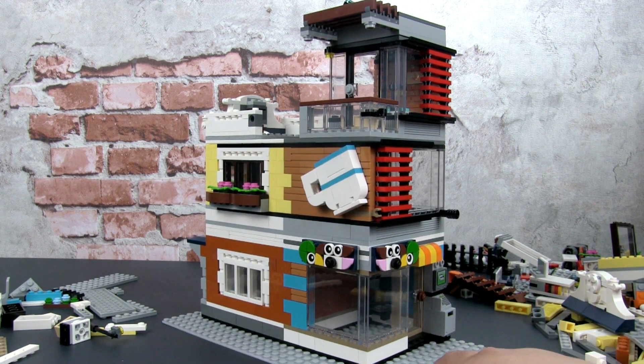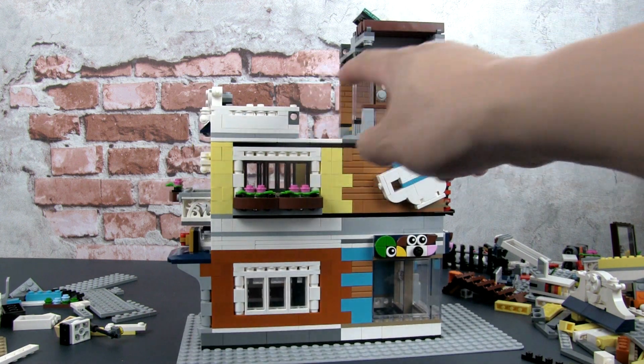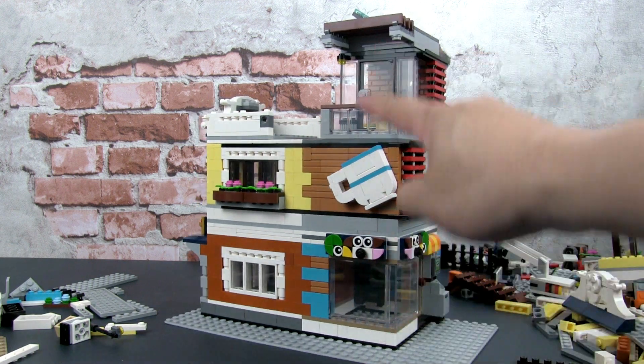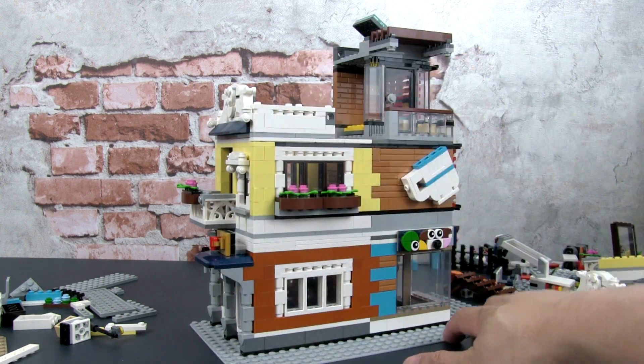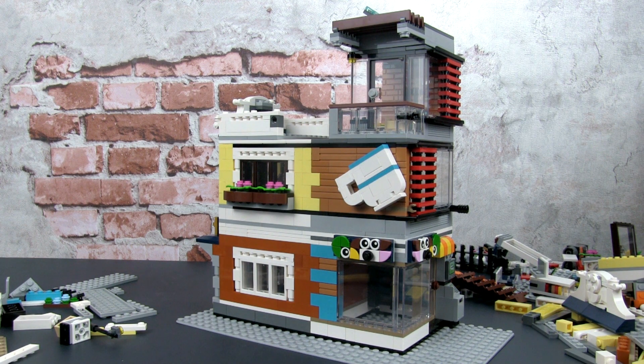In this video I'm going to start work on the third floor and the roof. This will be a staggered building in the sense that the pet cafe, which is what I'm building over here, will be three stories, and the townhouse itself will be two stories.